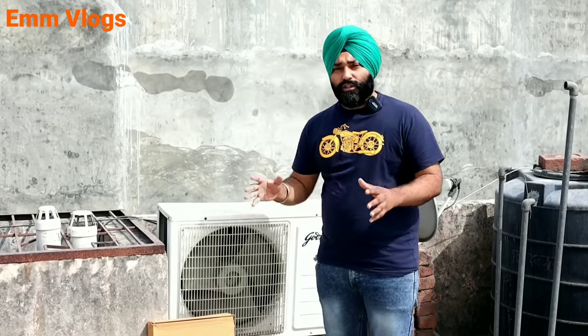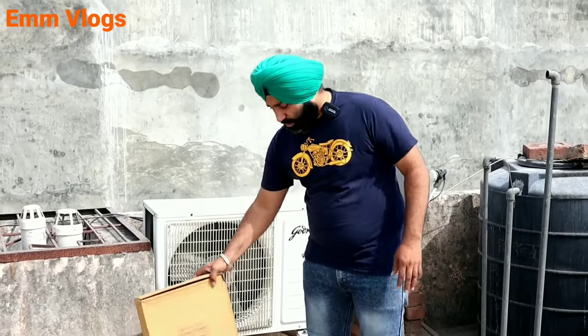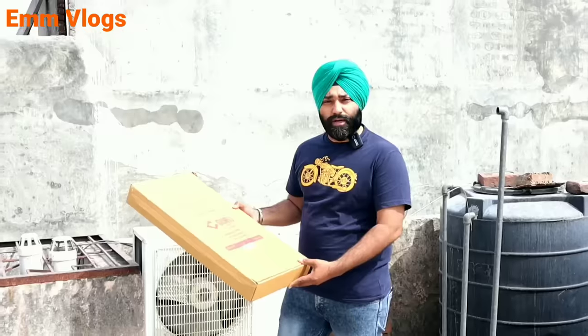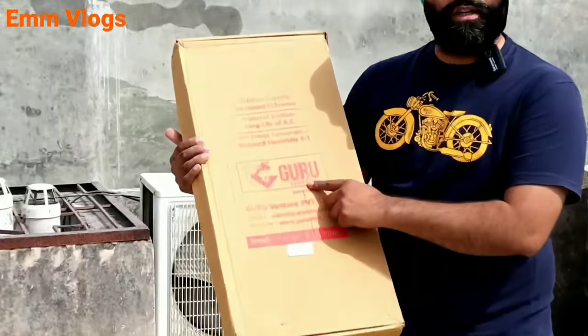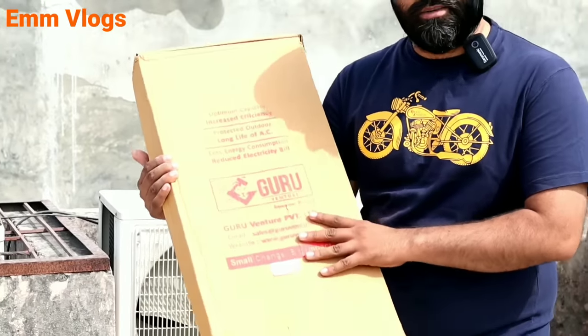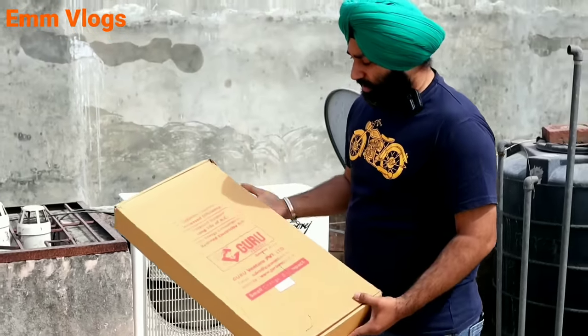The peak of summer is here — it is very warm. The product that you will see is very effective because the compressor will maintain its pressure over time. This product is from the company Guru Venture. The most important thing is the product is made in India.